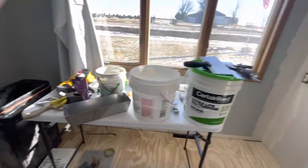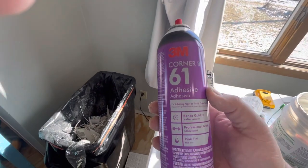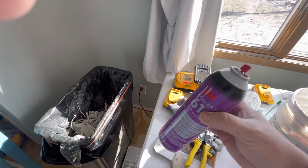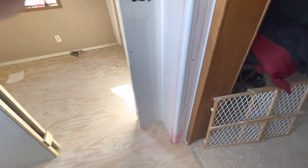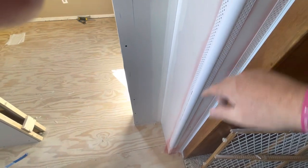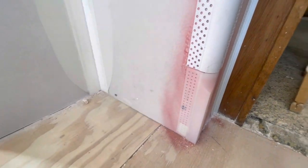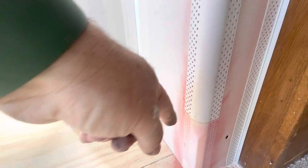The glue I used is 3M Corner Bead 61 adhesive — comes in a little purple can. I sprayed the drywall, then I sprayed the bullnose and the zip strip. The end pieces down here — you don't have to do that in the kitchen; I just used bullnose all the way down.